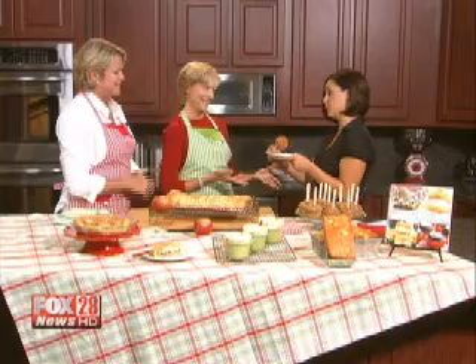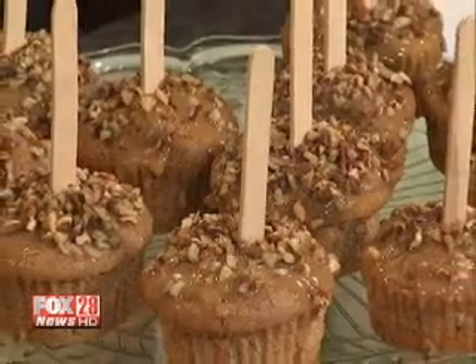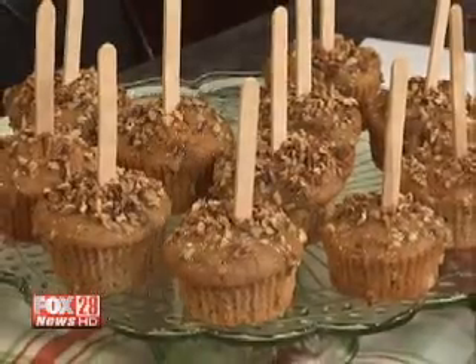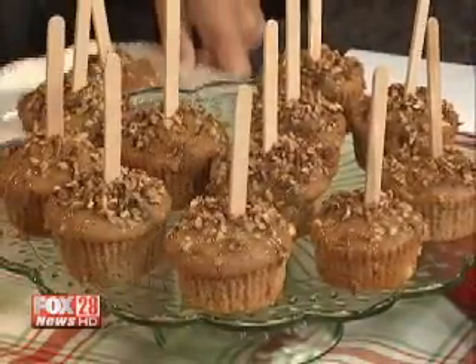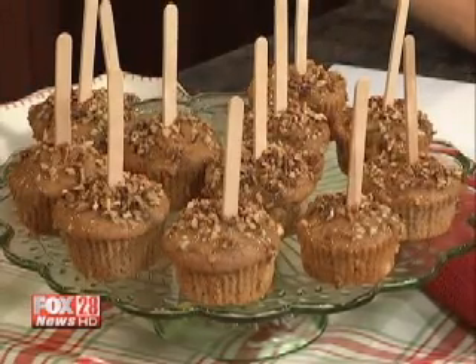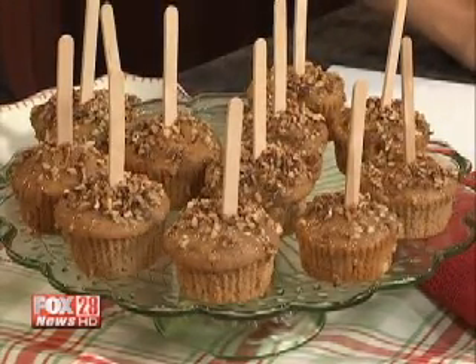There's kind of a trick here — you have to hold the stick sideways, otherwise it could fall off. We don't want to lose any apple desserts. What's nice about this is it starts with a boxed cake mix — this is carrot cake, or you could use apple spice or another flavor. They're supposed to look like caramel apples, that's the idea with the stick. Just a little bit of fun. They're easy to eat, easy to make, and that's what Gooseberry Patch is all about.